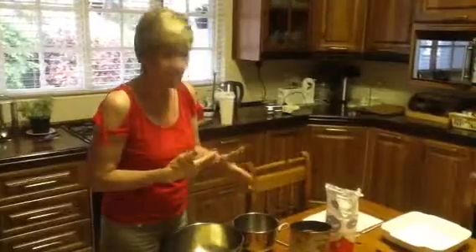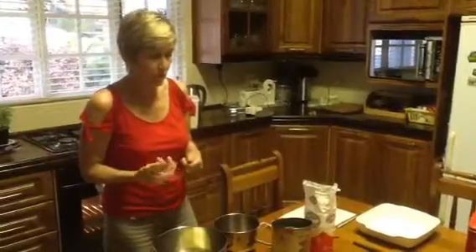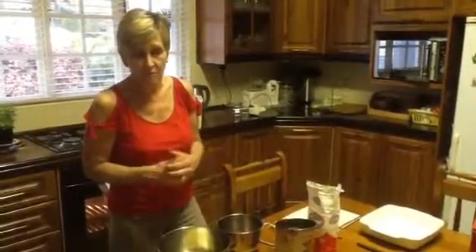Once it is baked, during that time we will be making the syrup, and as soon as it comes out of the oven we will pour this hot syrup over it. In the syrup we have a little bit of brandy or a little bit of sherry, and it is just water and sugar boiled up together and poured over the cake as soon as it comes out of the oven. It can be served cut into little squares or taken out with a spoon with a nice dollop of cream or ice cream as a pudding.